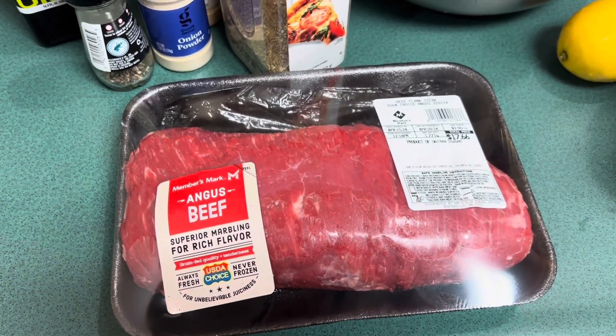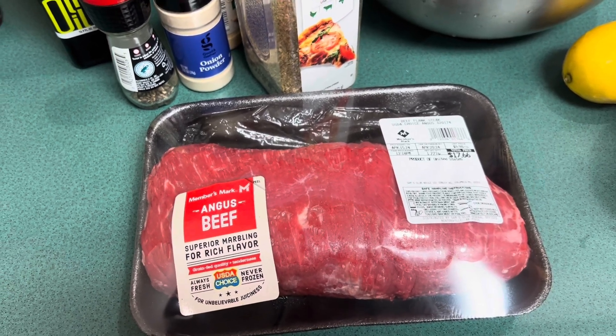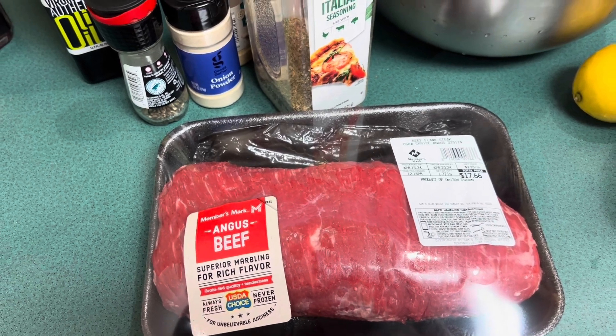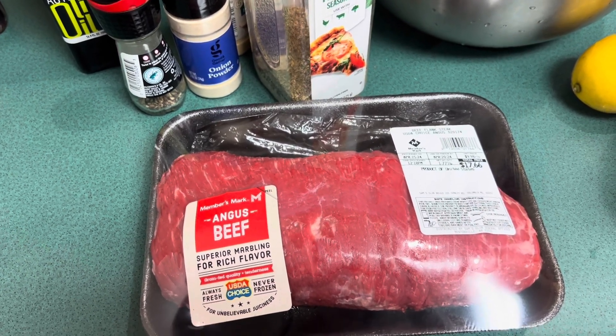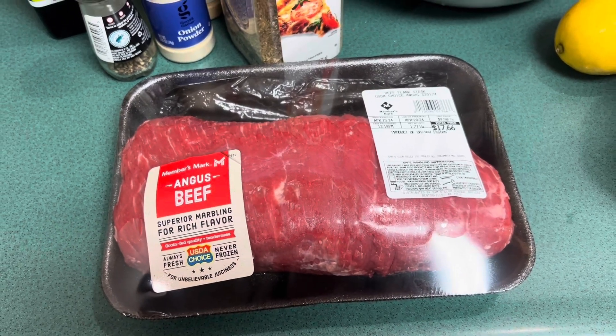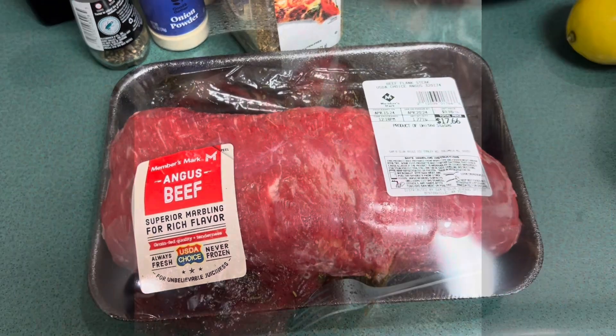Our experiment today is going to be searing half of the marinated meat — but you have to pat dry the meat after we marinate it. I'm going to sear one half of it, and then broil both steaks so we can see if searing actually affects the overall flavor of the marinating.